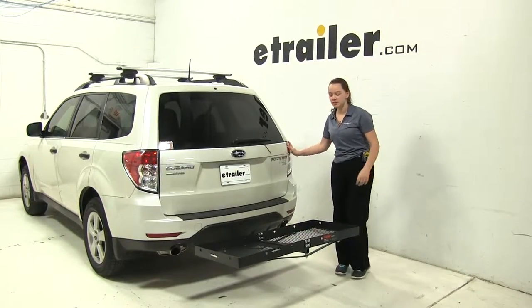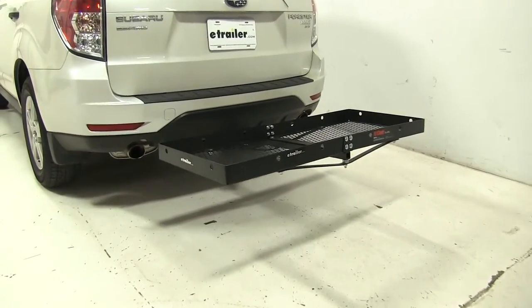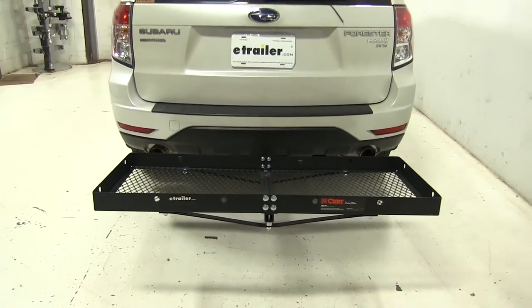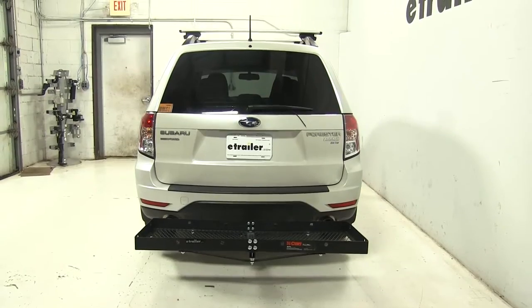Today on our 2012 Subaru Forester, we're doing a test fit of the Curt 20x48 cargo carrier. That part number is C18110. This is designed for both inch and a quarter and two inch hitches, and has a weight capacity of 300 pounds.